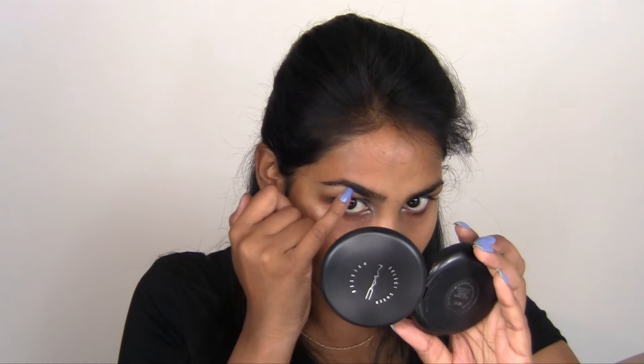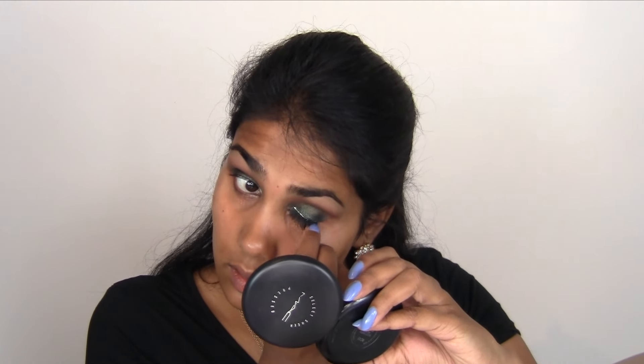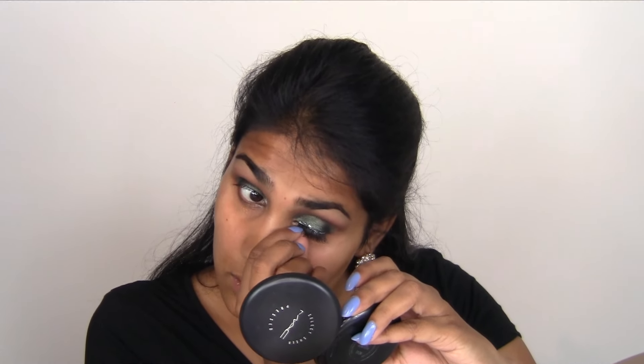For the inner corner highlight I'm going to use a color from the Storm palette by Sleek. Then I'm going to make my eyebrows a little bit stronger with a darker color from an H&M palette — doing smoky eye using my nails to see if that works. Yeah, it kind of worked. I'm just going to use my finger to push the lashes up.